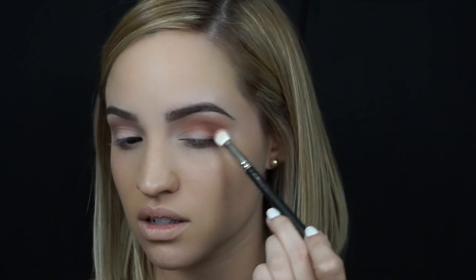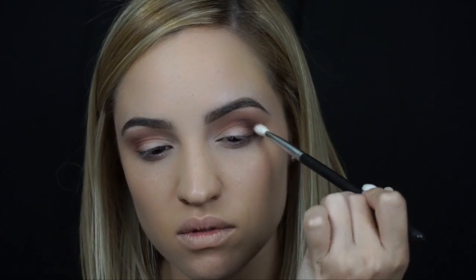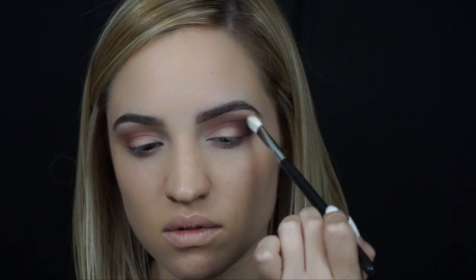I'm just building up the color to the intensity that I like. Here I'm taking MAC's Sketch eyeshadow — it's like a deep plum purple kind of shade. I apply this on the outer V and buff it out in really small circular motions, just like we did with the MAC Brown Script, but I'm not taking it higher than the MAC Brown Script. Just buff it out really softly.